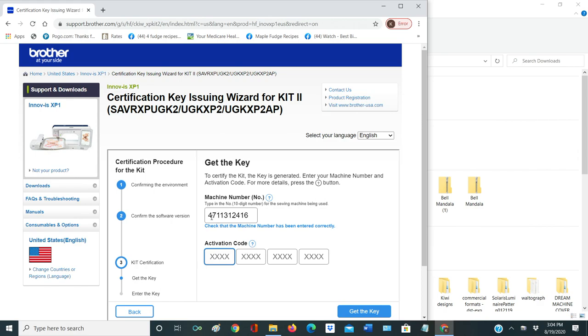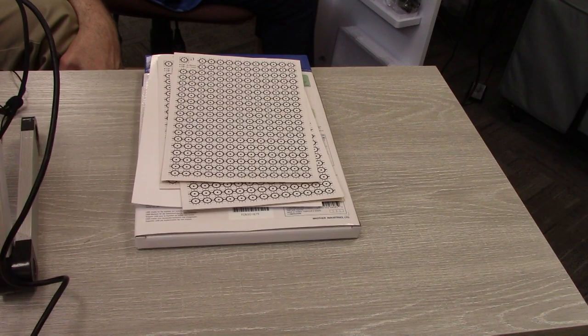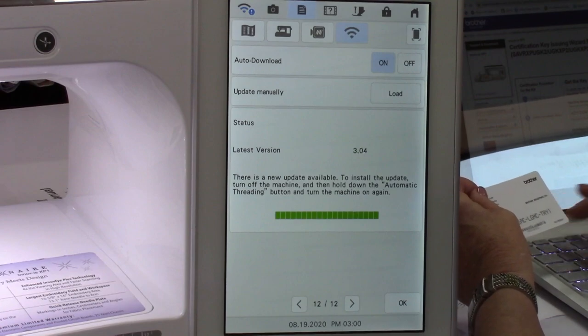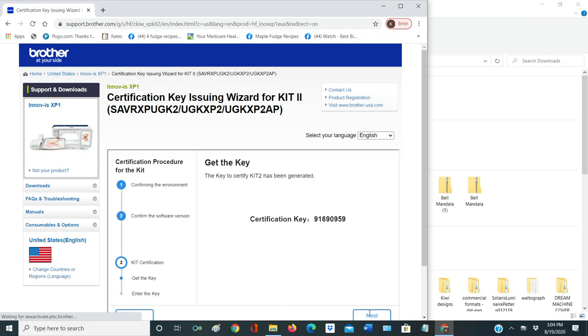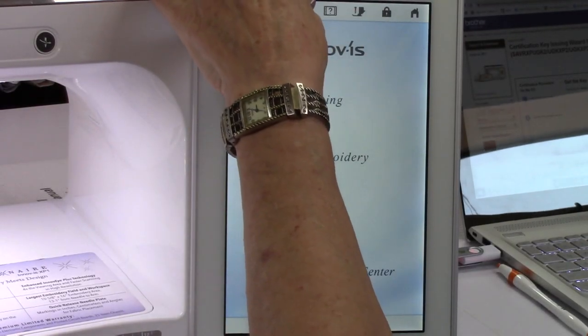Now it wants to know my activation code, so I need to type in these letters that are on the back here. This will only work with this particular machine number now because we're activating them together. Double check everything to make sure you've entered it correctly. So now we're going to say get the key, and it's given me a number. My certified number to go with these two numbers is 916-909-59. I'm going to close off this page and come into my settings.